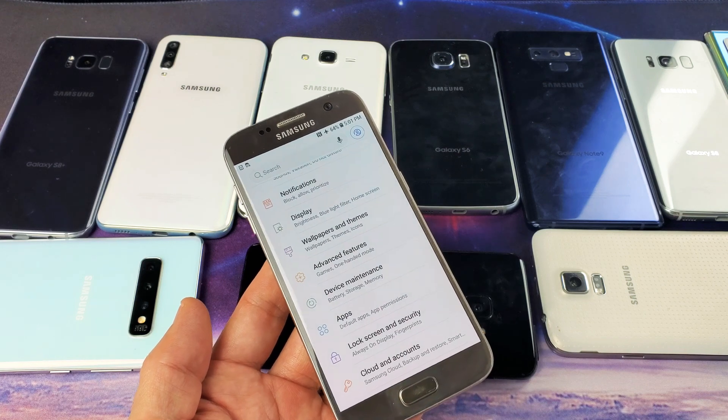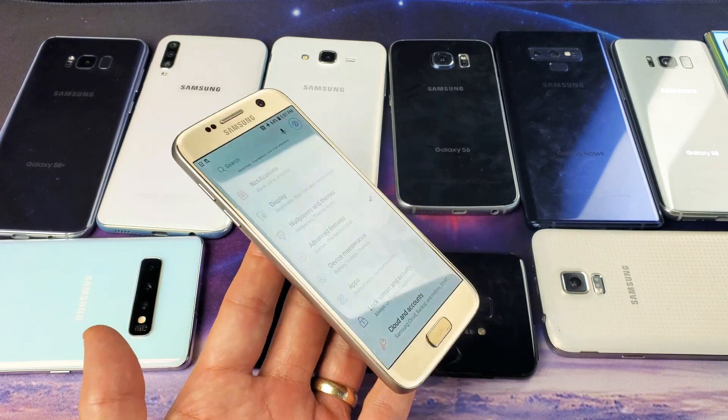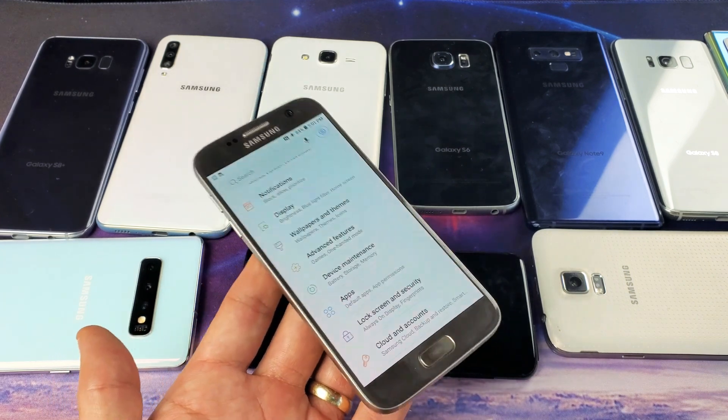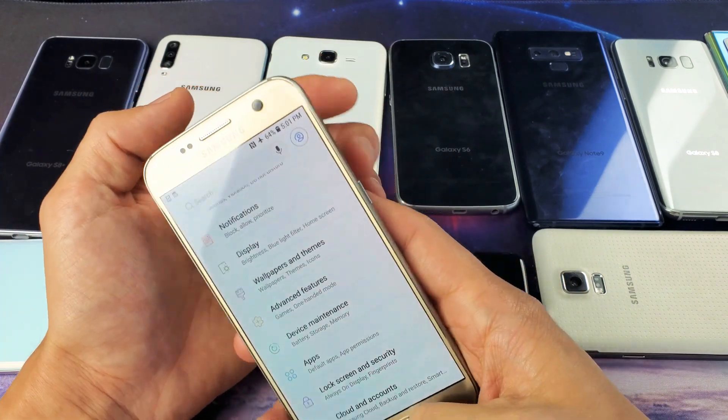Hey, what is going on guys? So this is going to go for just about every single Samsung Galaxy phone. You want to basically turn off the screenshot sound. So for example, if I take a screenshot here with the Samsung Galaxy S7,